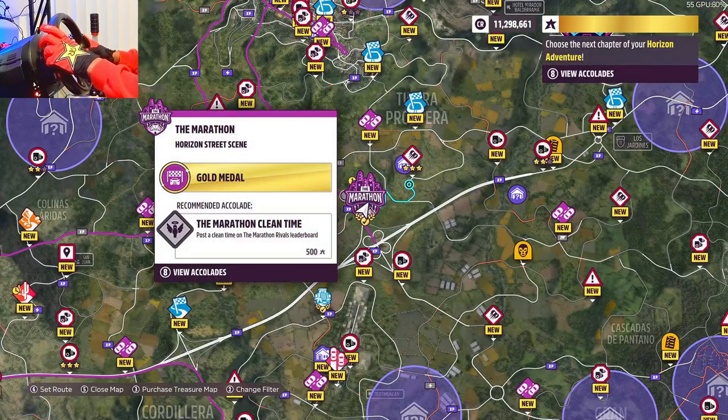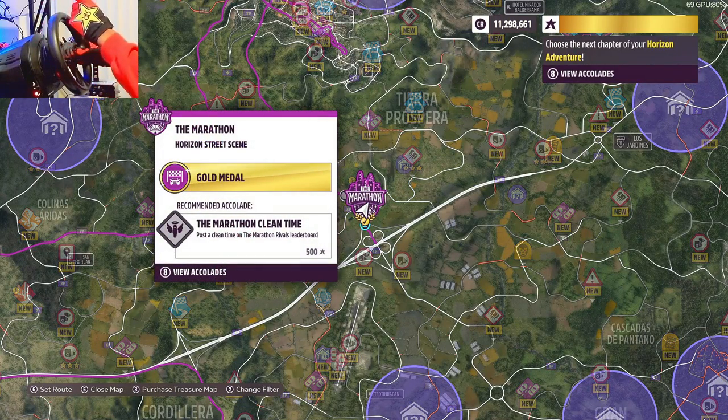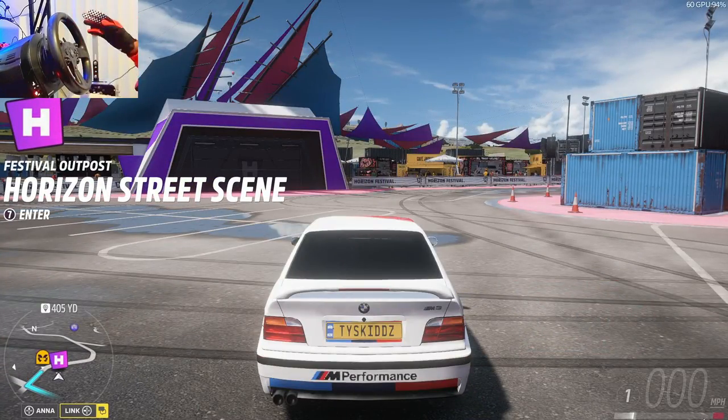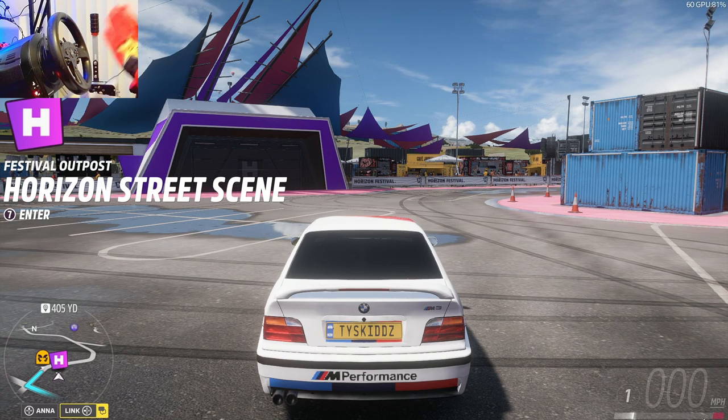What I suggest for people trying to learn these techniques is to come to the Forza Horizon Festival over here, because it has a really good spot for beginner drifters. Basically this spot has two crate stacks that you can drift around and learn the basics.